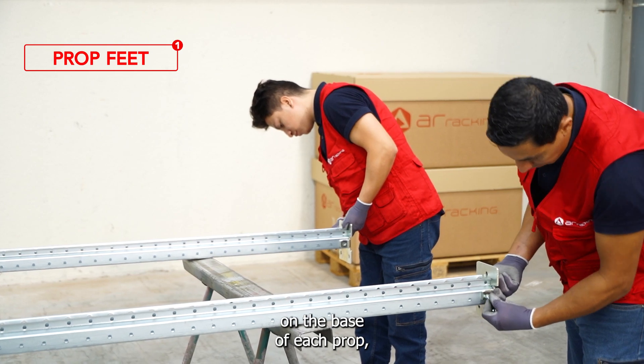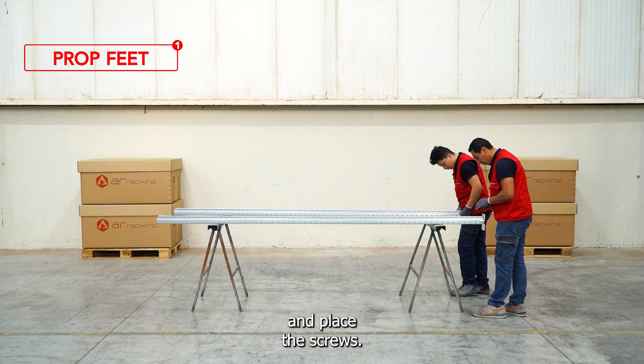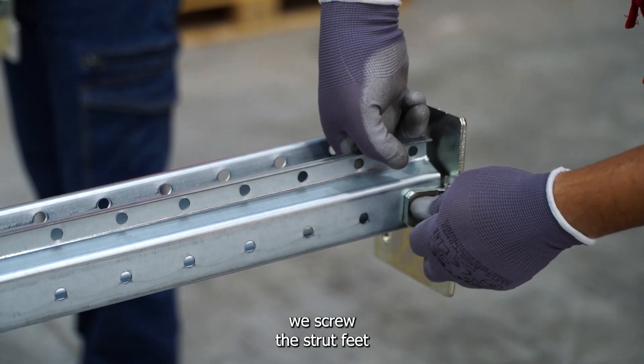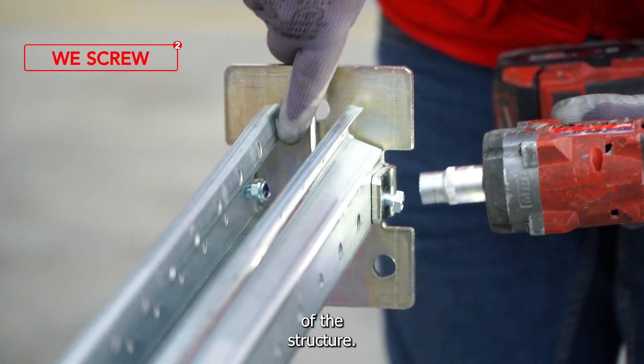First, we place the prop feet on the base of each prop. Make sure they are correctly aligned with the holes and place the screws. Using a drill, we screw the strut feet firmly enough to ensure the stability of the structure.